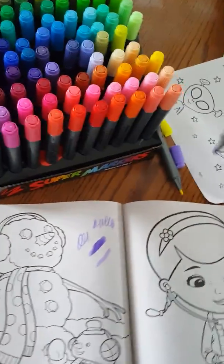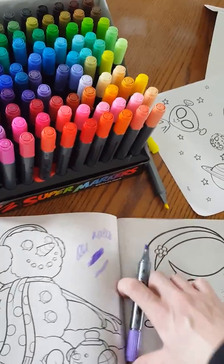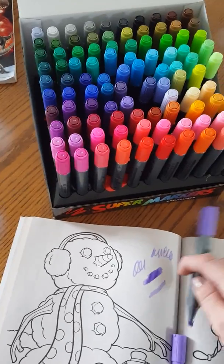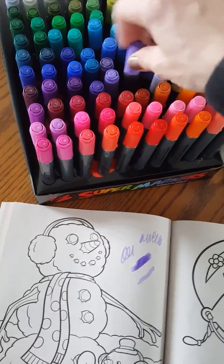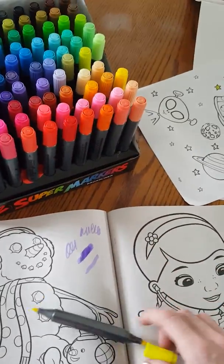My kids are always coloring and especially with markers they leave the caps off, so they go dead really fast. So to have a whole range like this with this many markers is going to be awesome. We love doing crafts and projects and they love to color, so these are going to be really nice to have.